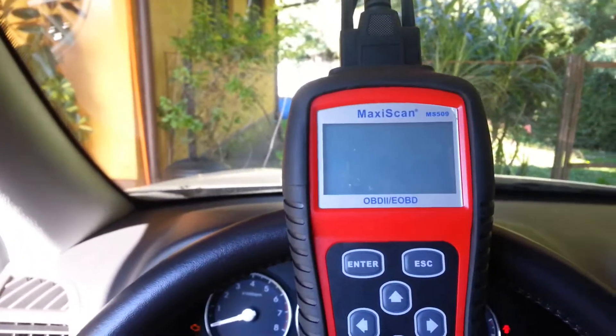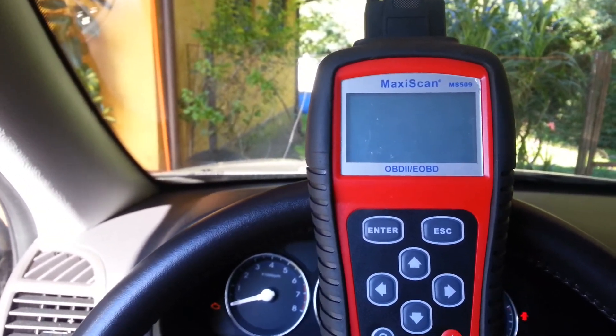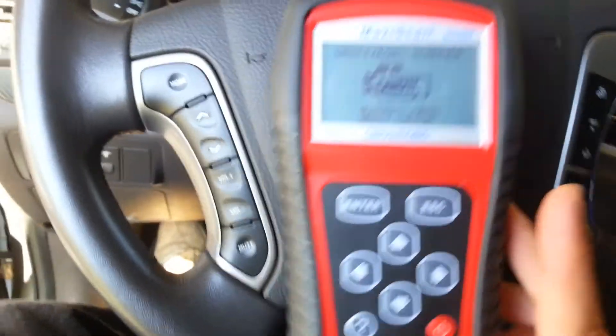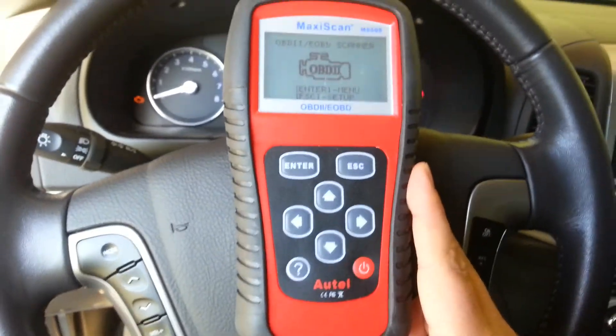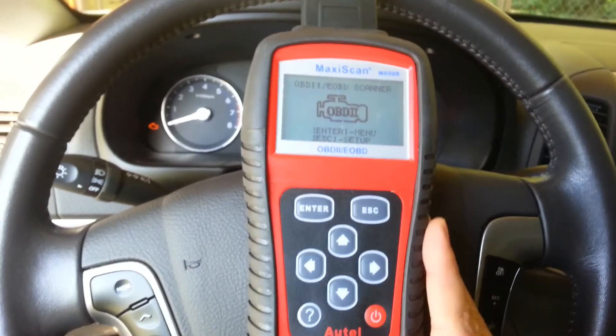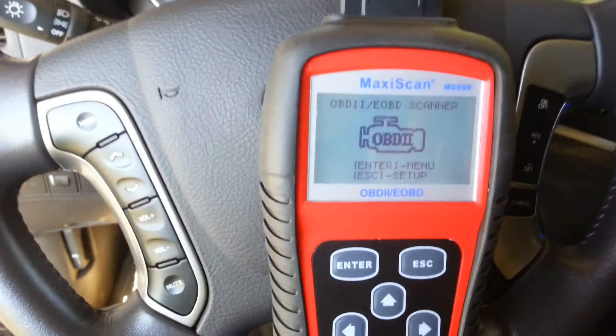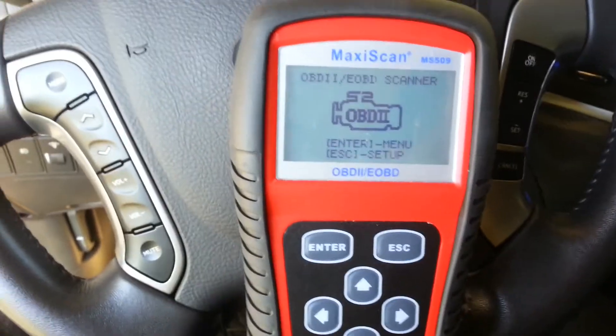I will connect another MS509R that works properly. Now you can see another scanner, the 509R, working properly — with the screen showing the main menu and without problems.